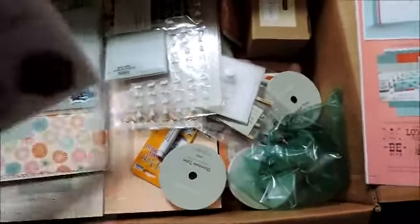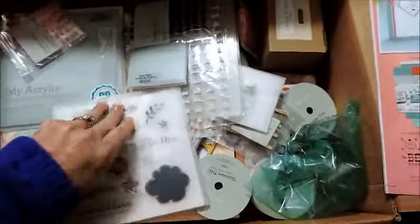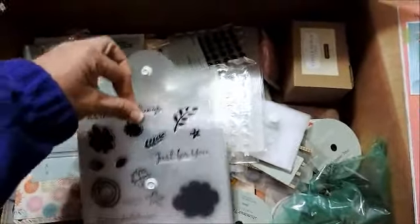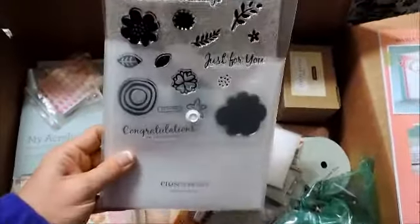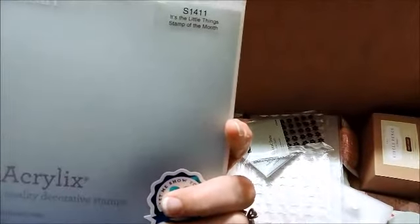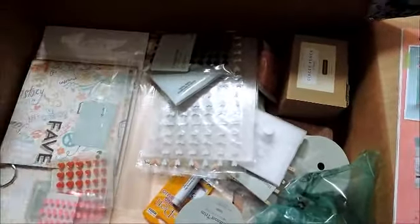Let's see what else is in the box — this is just some cardstock samples that I needed. This is the Stamp of the Month for November. If you purchase $50 or more you can get this stamp set for $5, and it's only available for $5 in the month of November. It's called 'Little Things' — that's the Stamp of the Month.